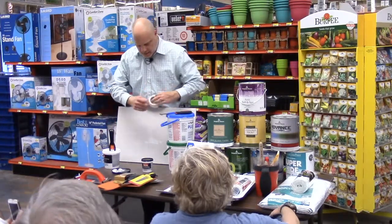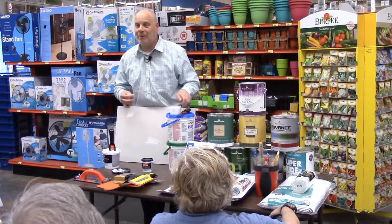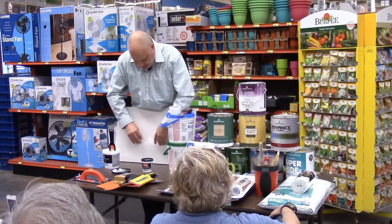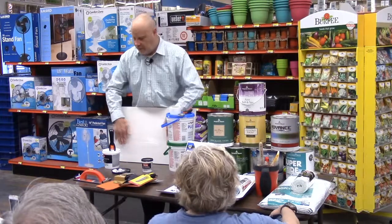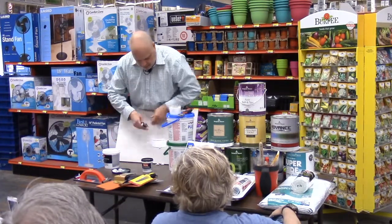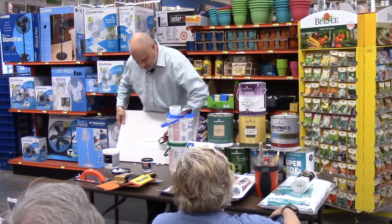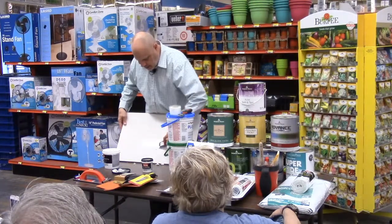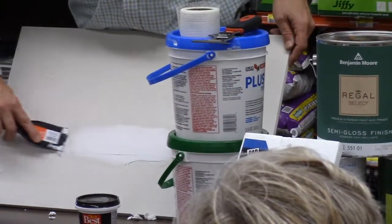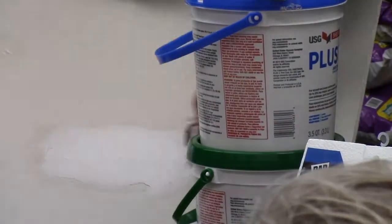Once you get your material on there, take your patch, cut it to the length you want with the scraper tool, and place it right over the patch area. With the adhesive tape, it'll stick nicely to your surface. Then come back and put another light coat just over the tape. Spread it out nice and even. The first coat doesn't have to be perfect, but you don't want too much buildup or you'll be doing a lot of sanding later.